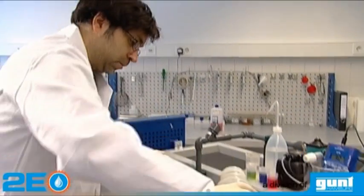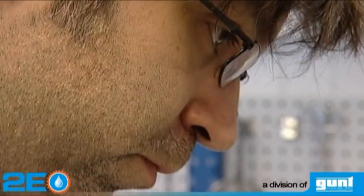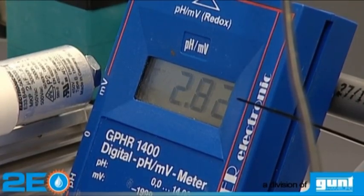Artificial raw water containing dissolved iron is prepared in a tank. To ensure the iron remains dissolved, a pH value below 3.0 is required.